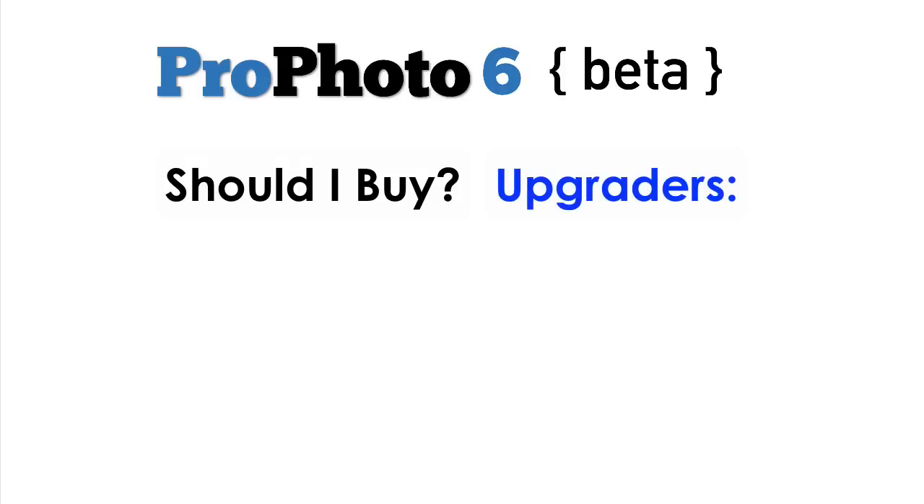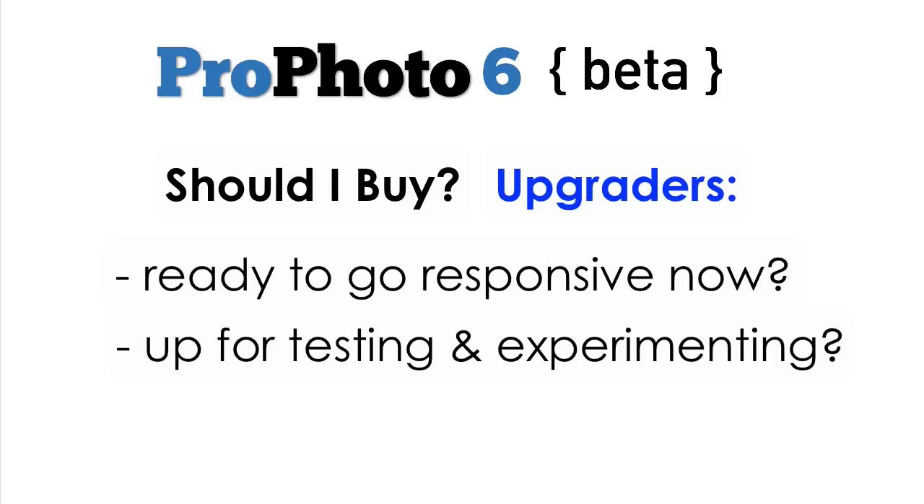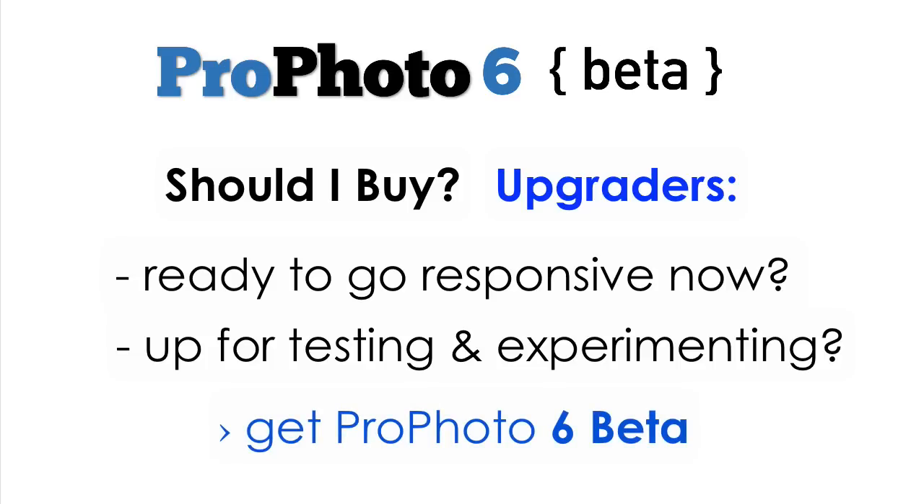Now, for existing Profoto users. If getting your site fully responsive as quickly as possible is important to you, and you don't mind testing and designing while we change and improve things at a rapid pace for the next few weeks, then go ahead and buy the new beta version. Remember, you can always test drive P6 and get things ready while no one is looking, and wait for any new features or enhancements you care about to land, before going fully live with your P6 design.